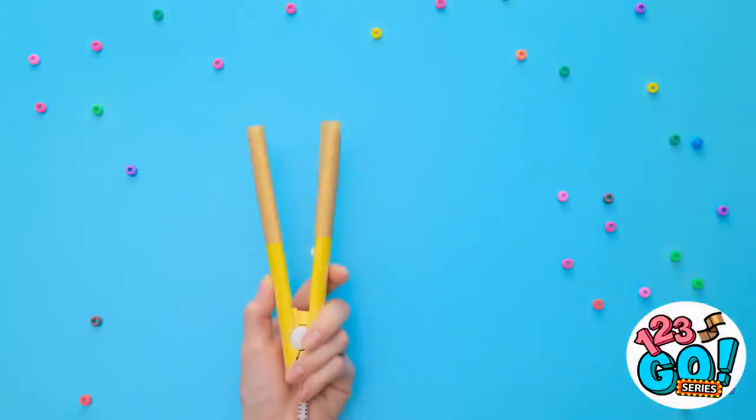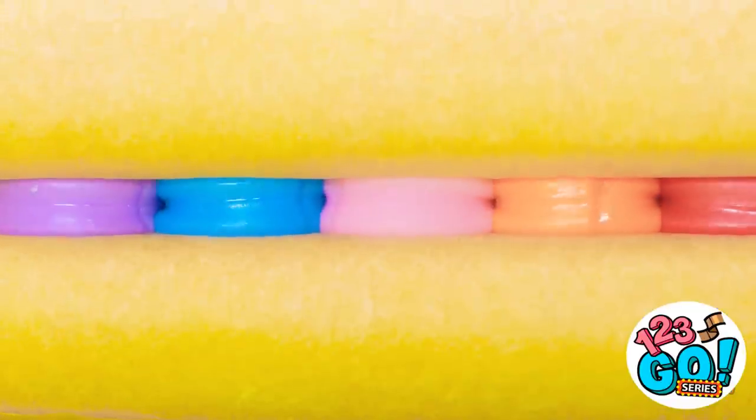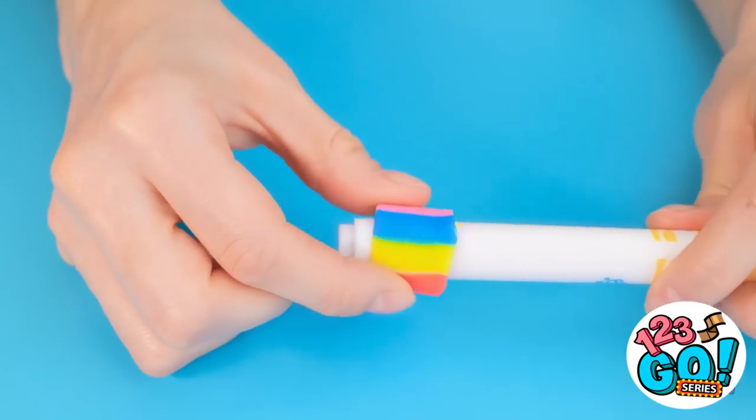See this little straightener? Wrap it with wax paper and stick beads inside. Press! Woah! Cool! Now peel it off in one piece, then wrap it around a marker. Now it's hardened, see?